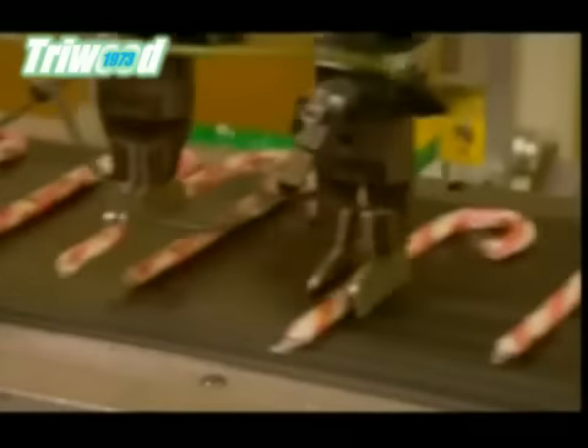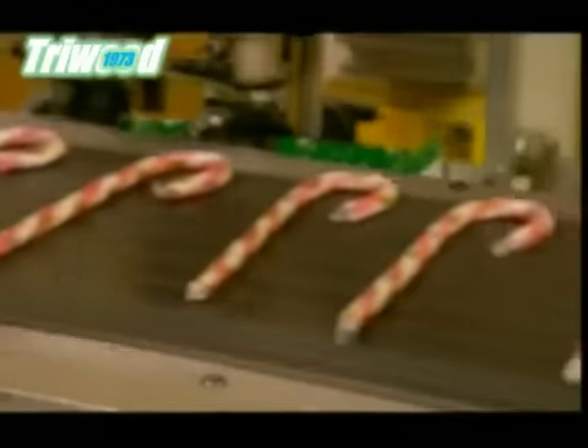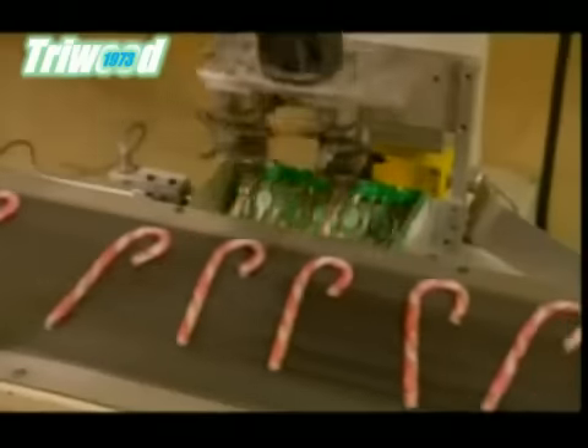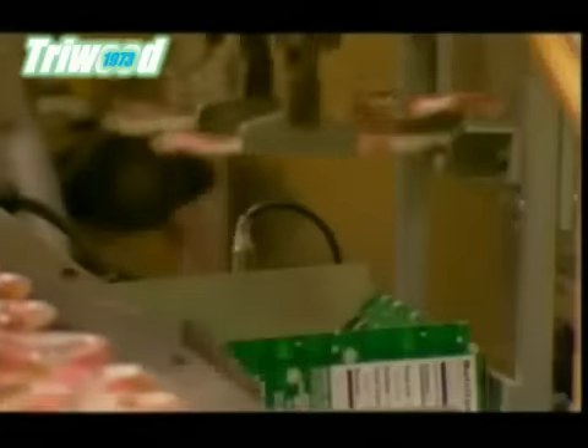There's a camera inside this robotic arm, which allows it to spot the candy canes on the conveyor belt and pick them up two at a time. It places them in cardboard packages, filling them up by the dozen.